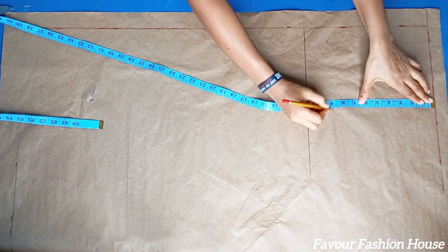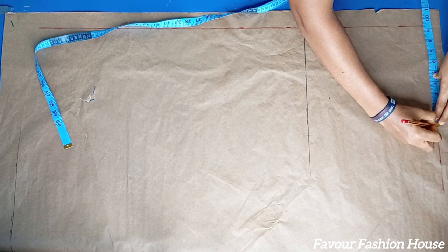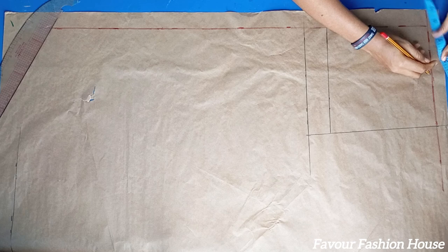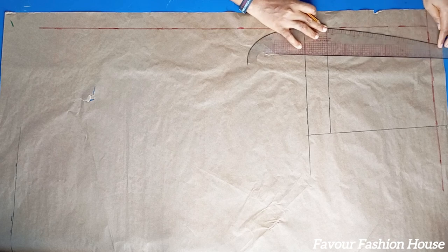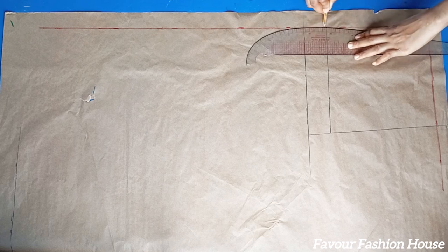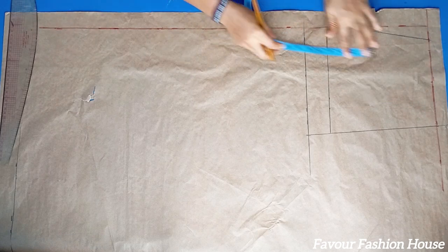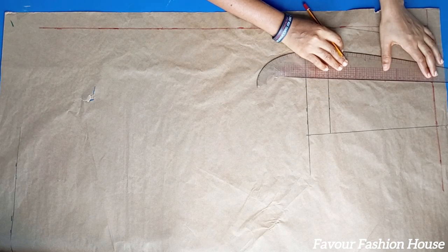Next I mark out my hip line from my waist to my hip. On my crotch depth I mark my hip measurement divided by four — in my case it is 10 inches. At the waist I used 9.5 inches instead to keep the front flat. I connect the line in a slant and measure my waist divided by four plus extra one inch allowance, measured from the hip line. For the darts on the front, I use 4 inches for the dart length and take half inch on both sides.